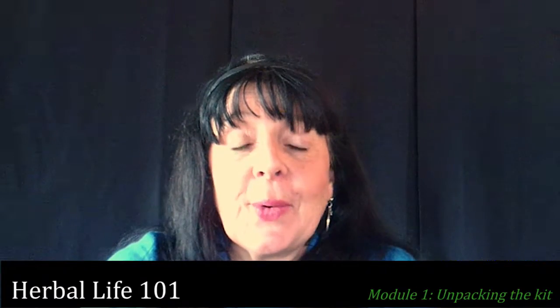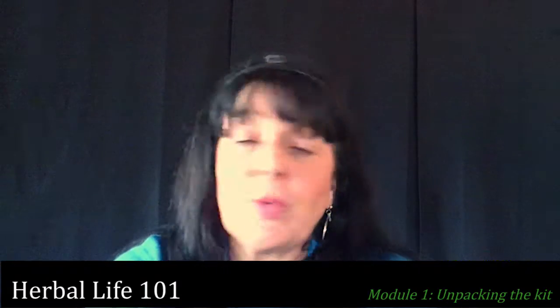Hi there, and welcome to the Cricut House kitchen. This is where the magic happens. We are going to unpack your kit now and take a look at what's in store. You would have already previously registered and selected the items that you want in your kit, and so we're just going to dive in and see what we've got here.